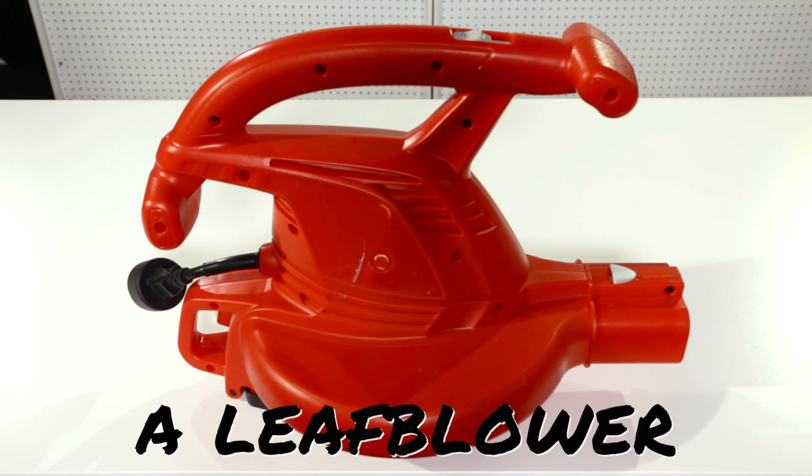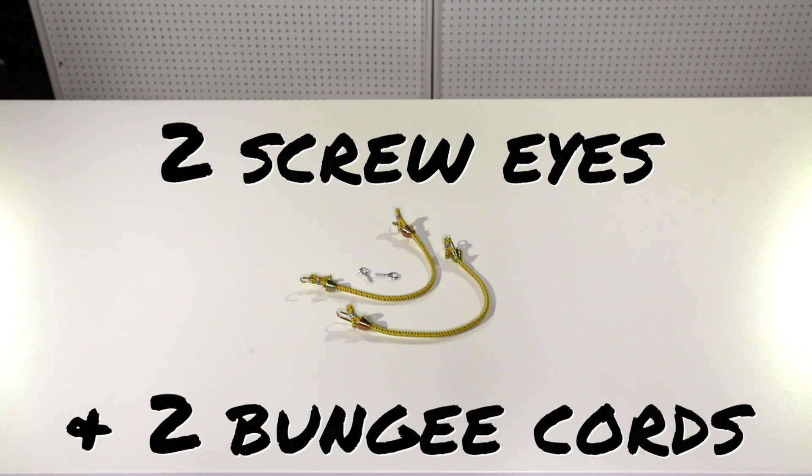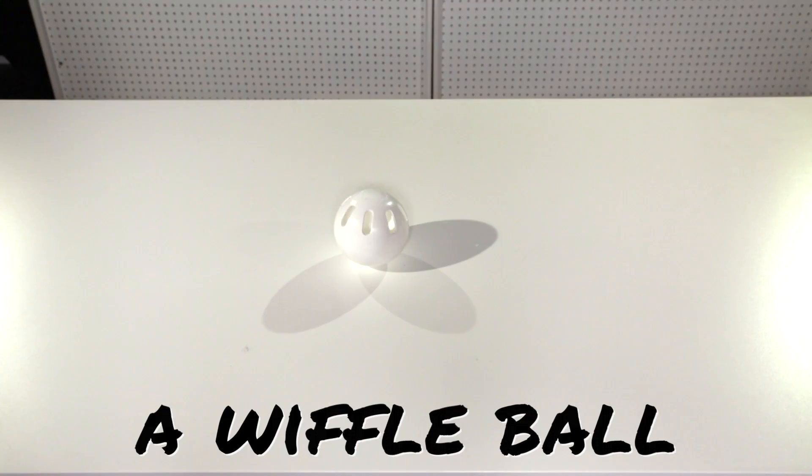You're going to need a leaf blower, two screw eyes and two bungee cords, PVC pipes, and a wiffle ball.